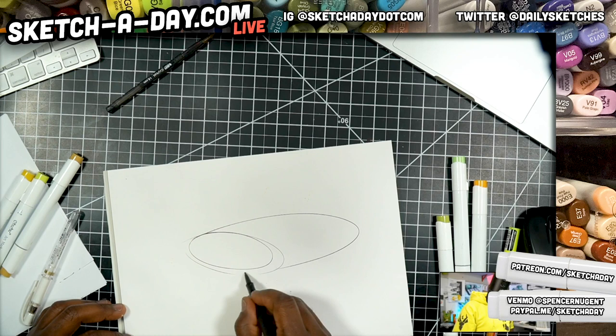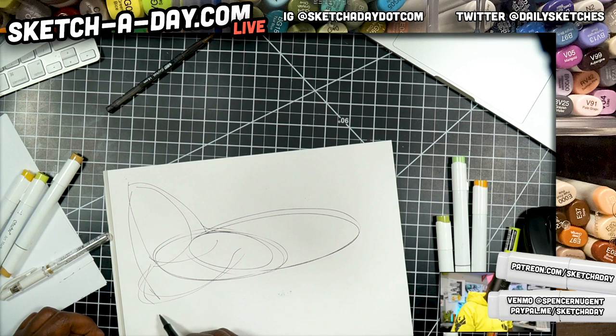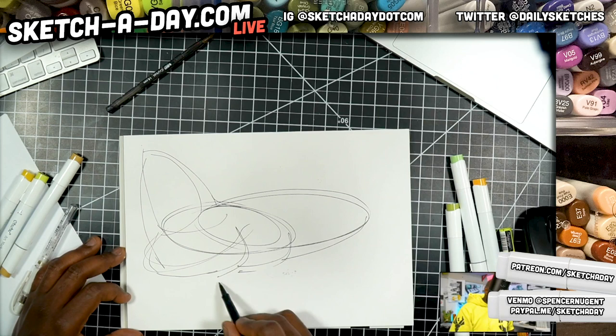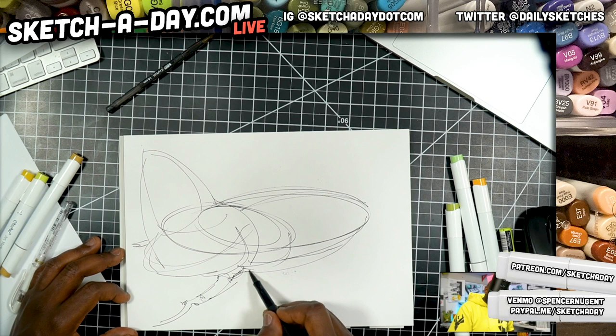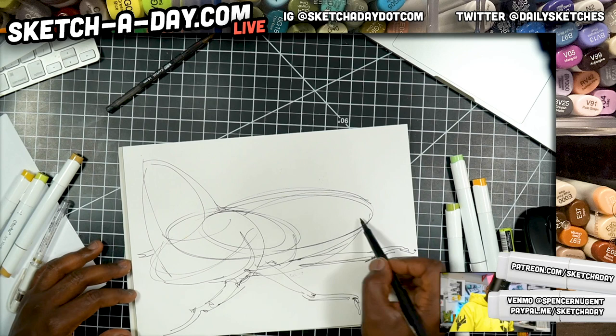So something like a beetle — you're going to have a flat body, a thorax, and maybe a head. I'm just kind of going from memory here. Maybe something of a horned beetle. So I'll start with some lines like this. Got a leg. We've got our shell, maybe some wings. Let's give this a little bit more volume. And another leg here, and toward the back, maybe some other leg like so.